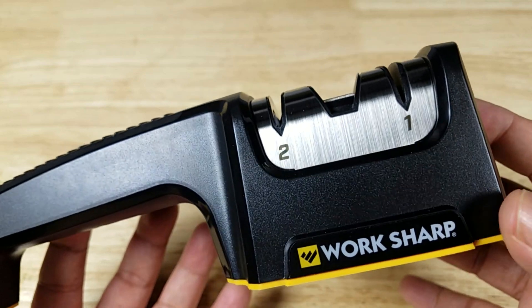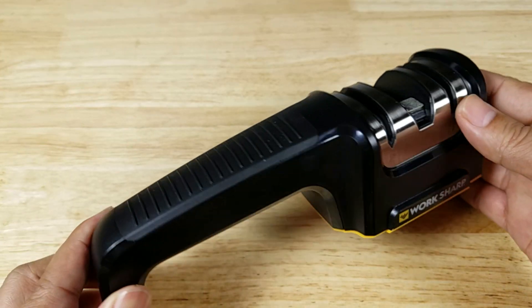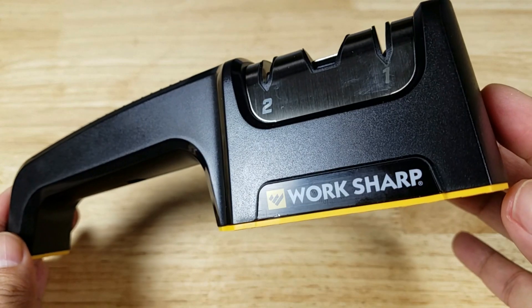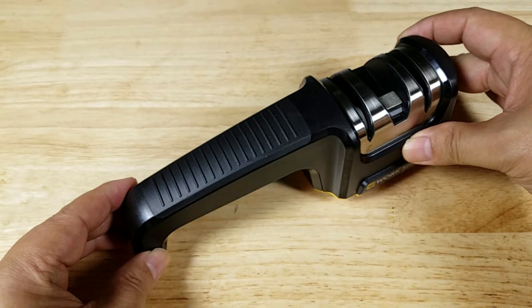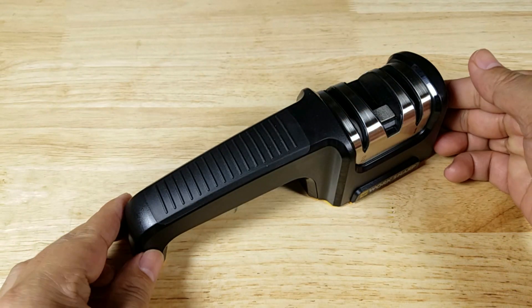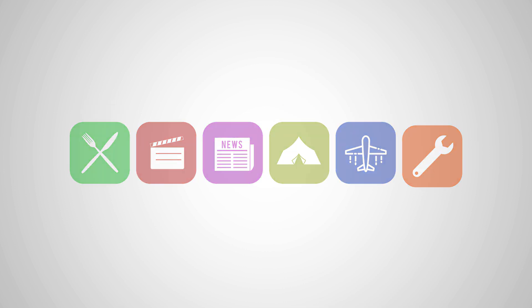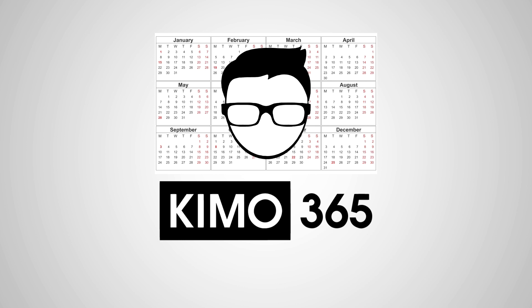Once again guys, this has been the Worksharp pull-through kitchen knife sharpener. If you're looking for something that's easy to store, easy to use, and not gonna break the bank, this might be an excellent option for you. Remember, if you want to purchase this knife sharpener, make sure you check out the link in the description below. Thank you for watching — I'll catch you in the next video.